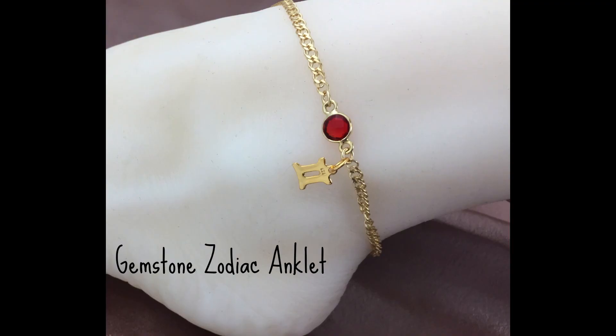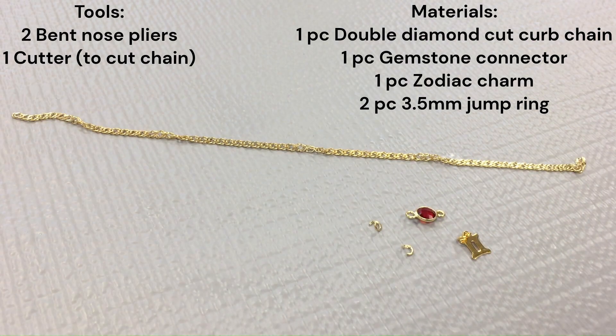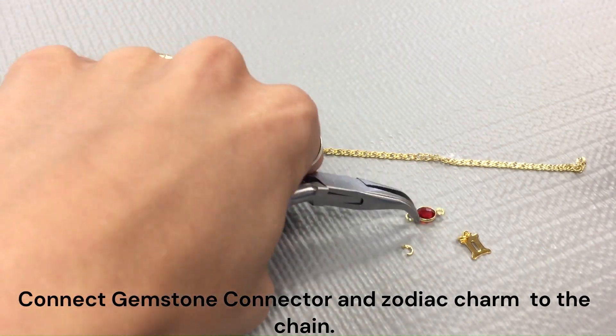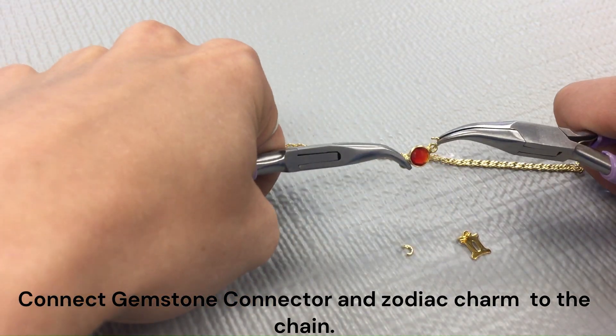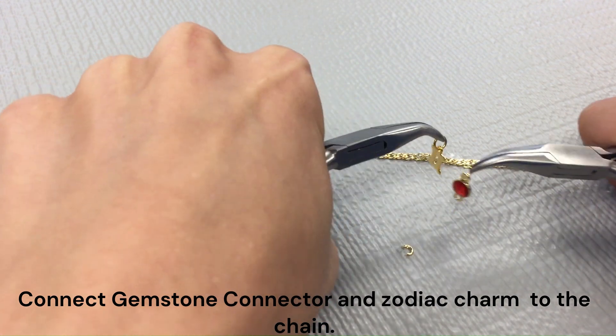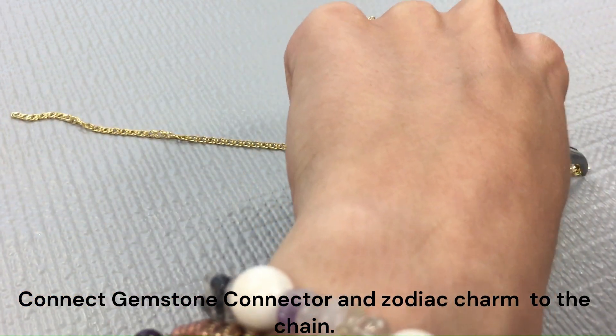Next, I'm going to be showing you a gemstone zodiac anklet. Here is the tools and materials you will need. You can use any zodiac charm or any gemstone charm. First, you can go ahead and connect your gemstone connector and your zodiac charm to the end of your chain using one of those jump rings.